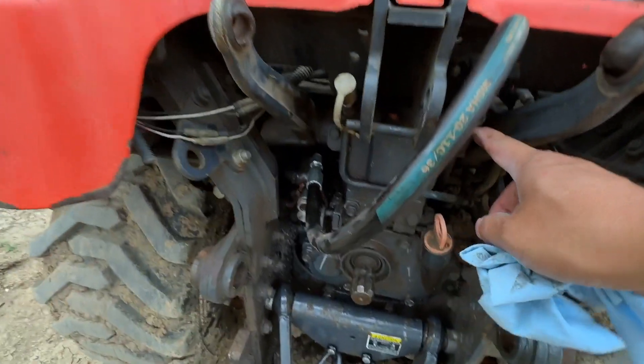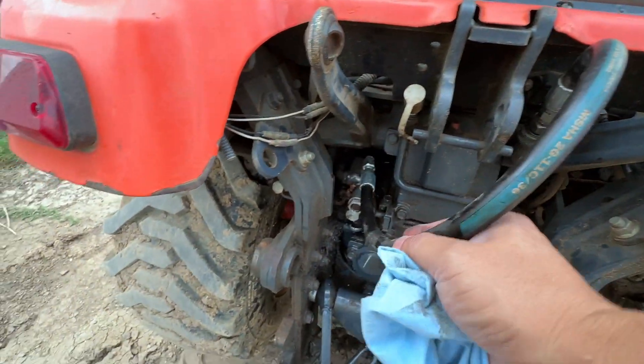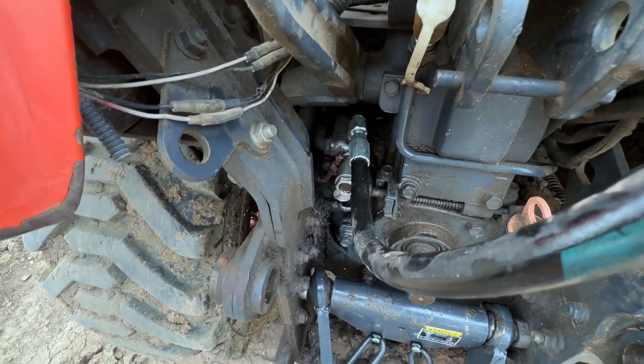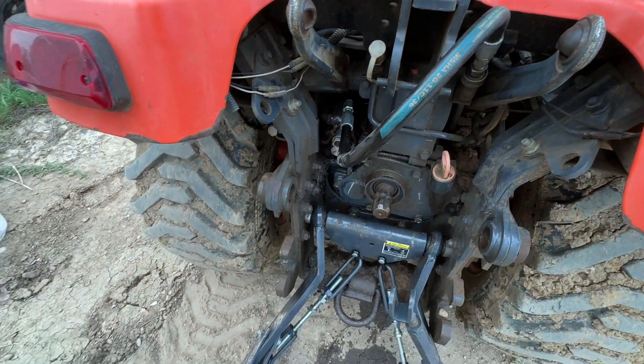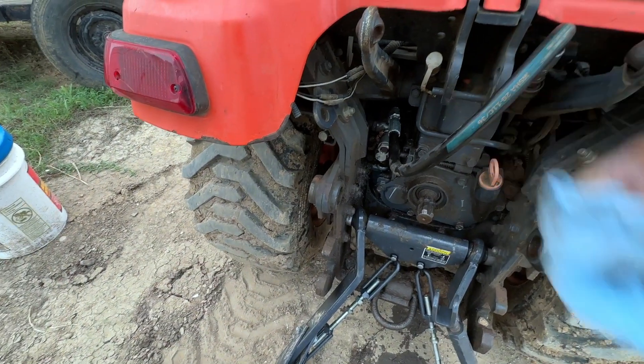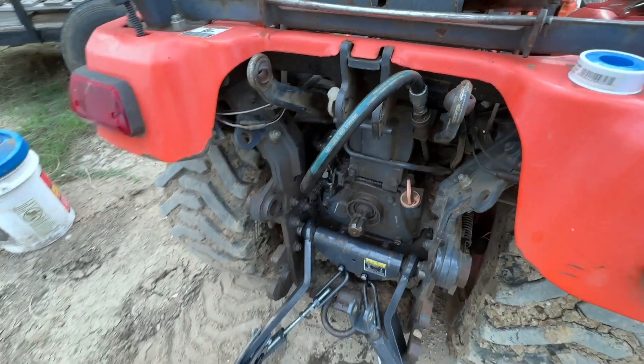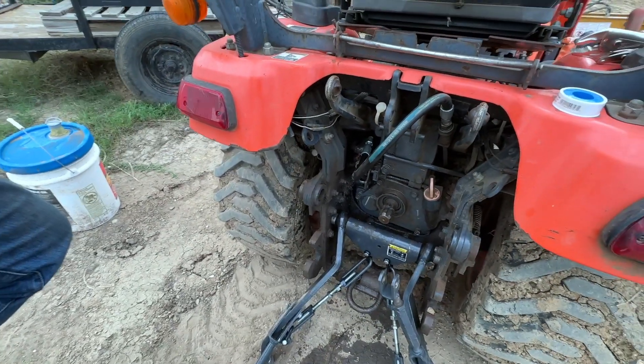It's a quick attach right here and it goes into the attachments like the back hoe. So that was loose — if it was loose then it was obviously losing pressure. What else did you do? Just fill it back up and change the filter.